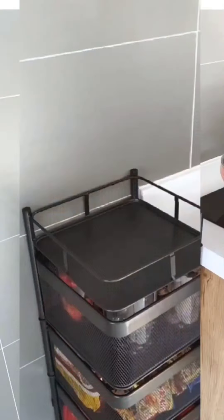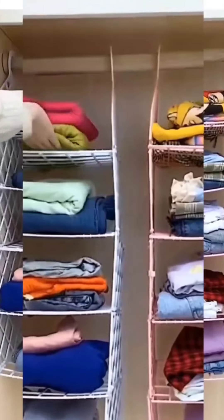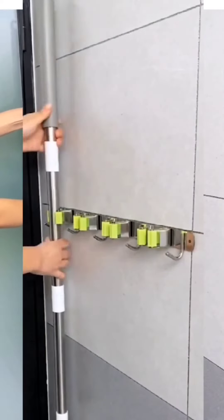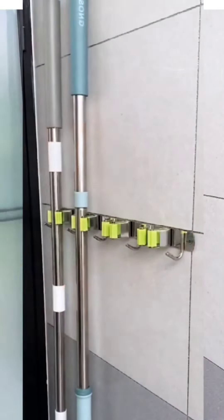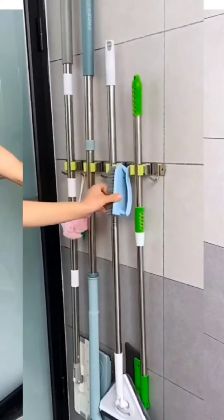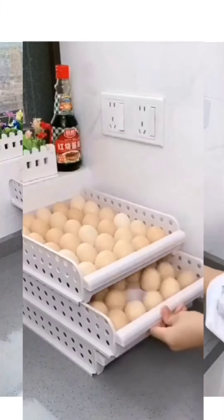It's good for the kitchen. You can sit this bag and put your clothes in one place. Next, you will get it. Thank you.